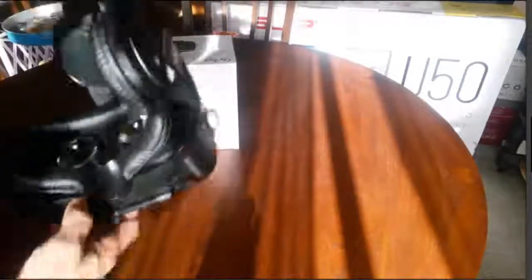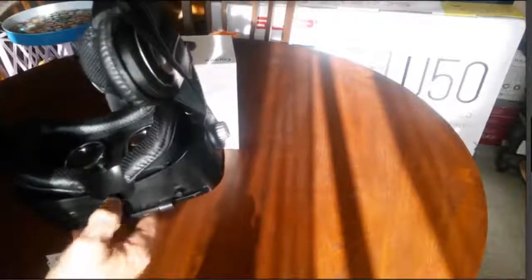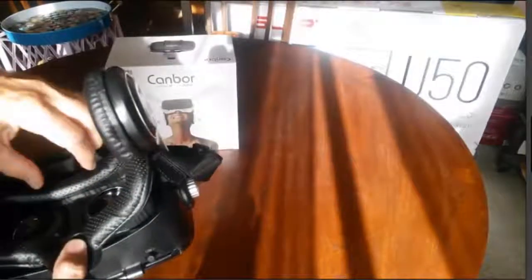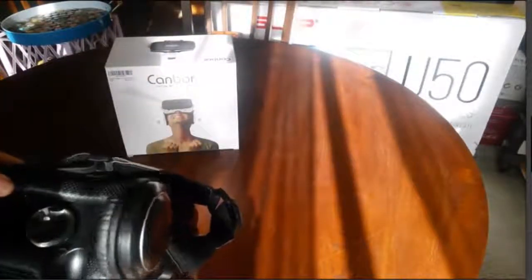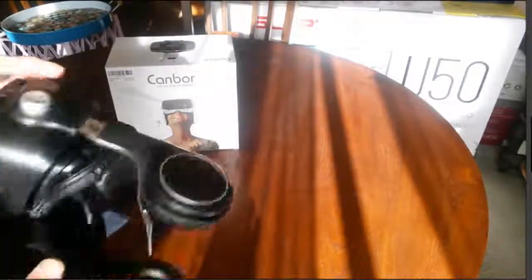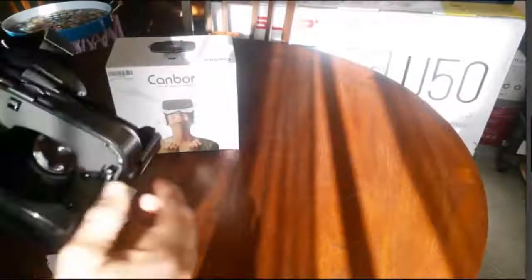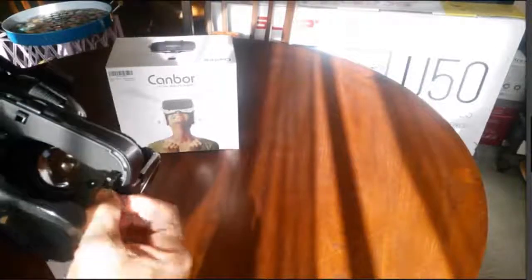Very comfortable. I did notice that if somebody has a larger nose they might have a little bit of discomfort in that area, but otherwise this thing is real comfortable. It breathes real well — it doesn't get all soggy and sweaty like you would expect. The headphones play very well. I think this is better than some I have seen where you just plug your own headset into the side. With these you just plug it into the headphone jack and you are ready to go.